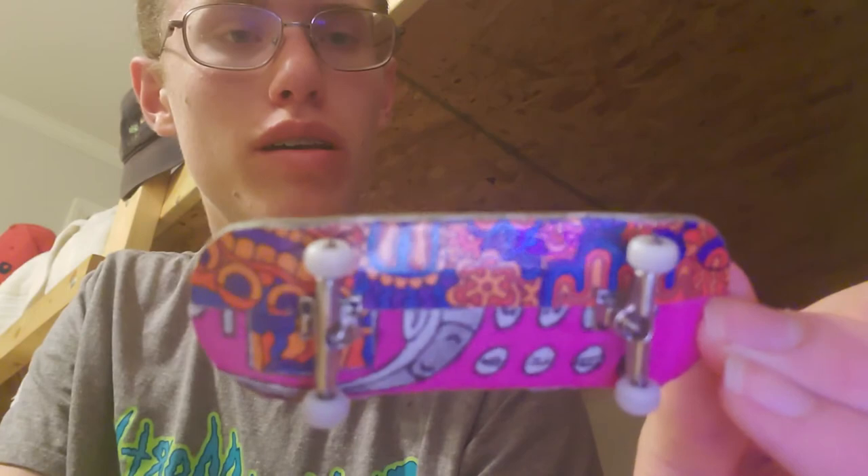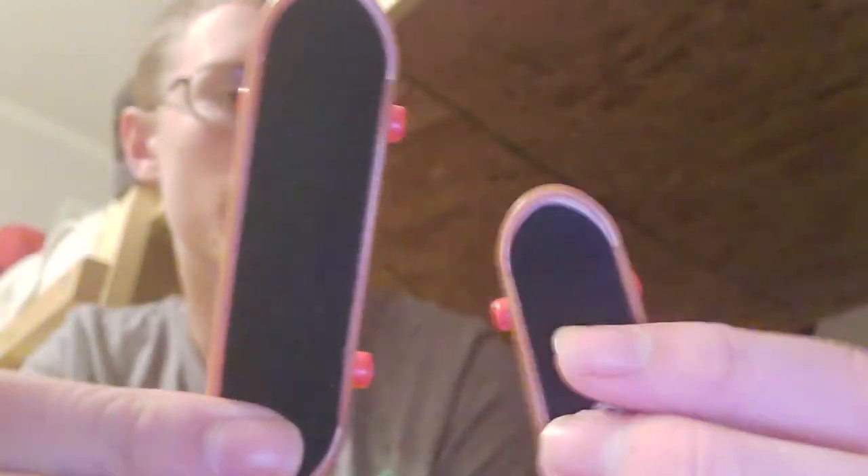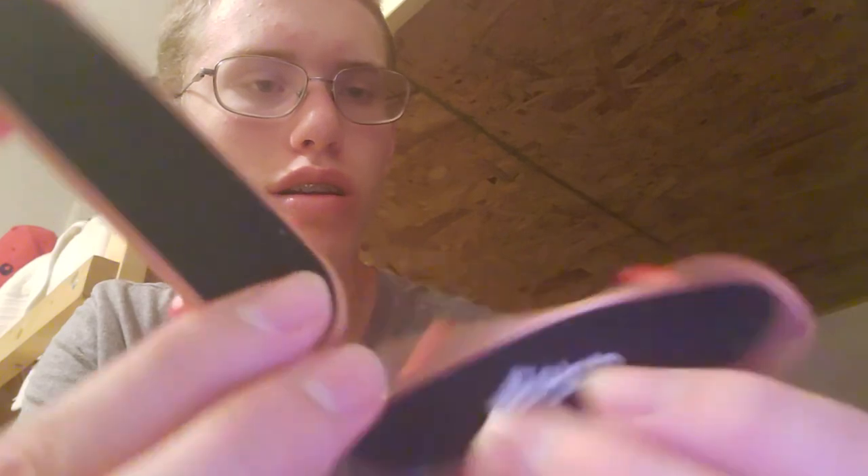I've also got this P-Rep fingerboard — that's where I started. P-Rep, love you guys, sponsor me — just kidding, you don't have to. Cool grip job, and also a custom deck graphic that looks super cool. It's a very light board — you can do all sorts of cool stuff with it. But yeah, that's pretty much it. Thanks for watching the review on the Dollar Tree fingerboards. Hope you guys liked it — see you later, we'll see you next week!